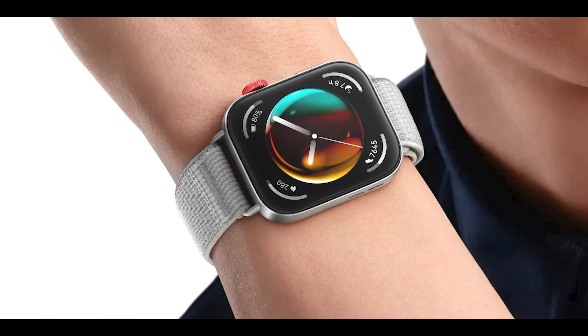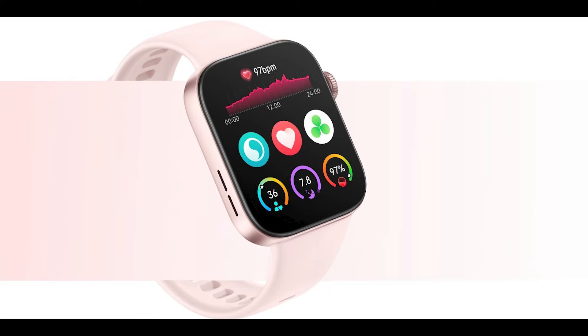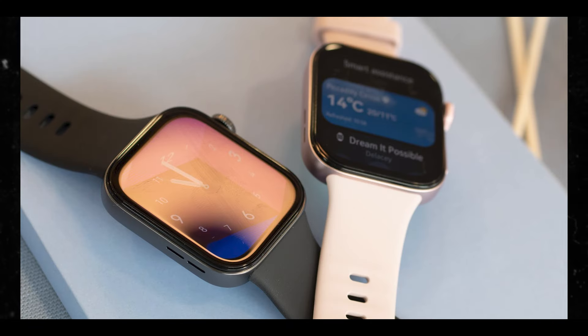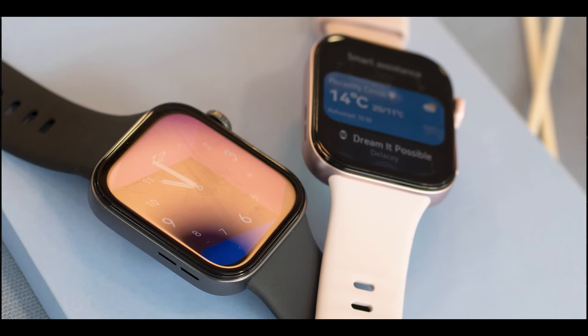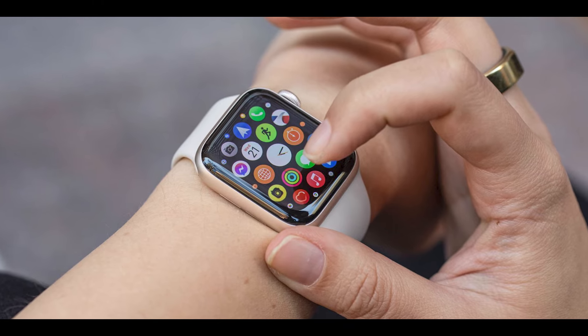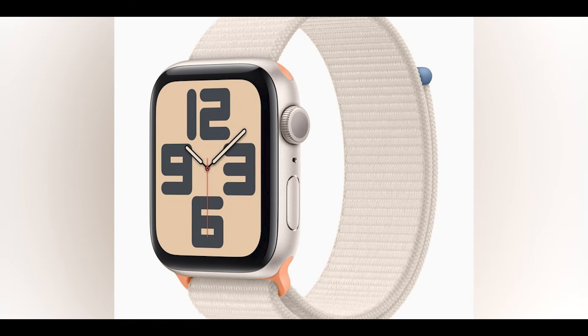Huawei highlights the fashion-forward nature of the Watch Fit 3. While the predecessor came with a rectangular body, the new smartwatch shifts to a square face — because it's trying to be like, I don't know, Tim Apple. It shifts to a square-faced housing, which makes it look very similar to Apple smartwatches. But that's not the only design cue the company borrowed from Apple — they have that reputation of borrowing and cutting the price.